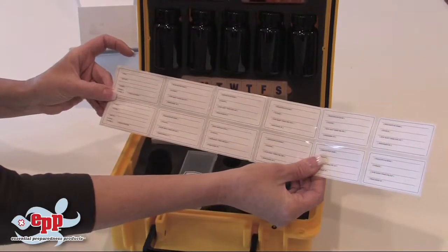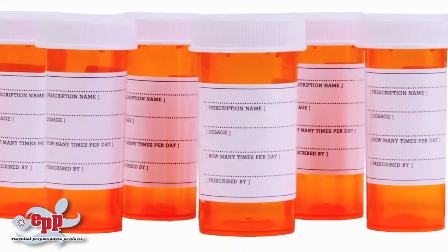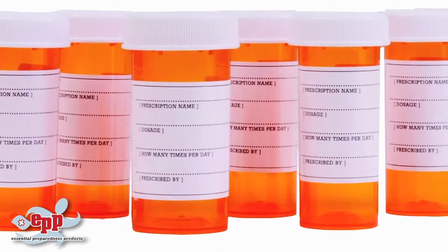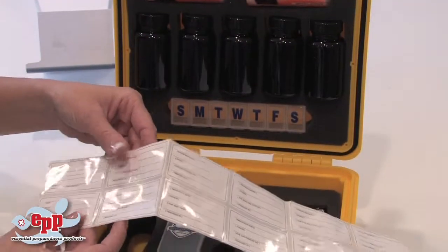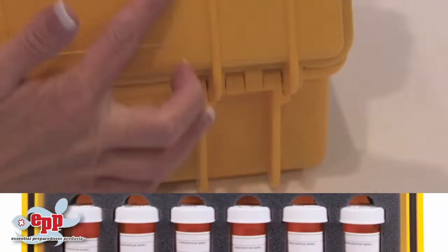Next are the prescription labels and the name tag. You fill these out and place them on the prescription bottles if you're using the type 2 configuration. The name tag goes on the front of the case right here.